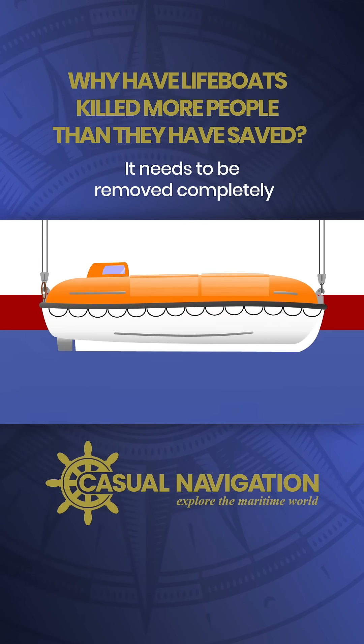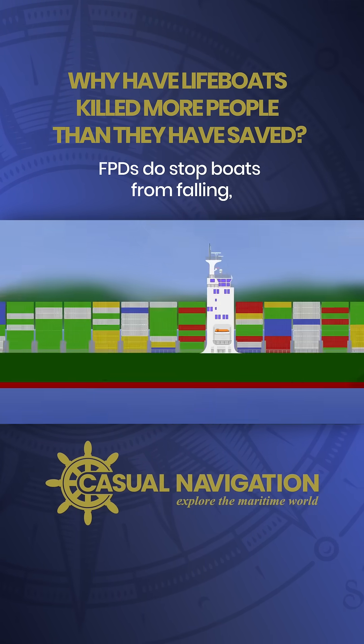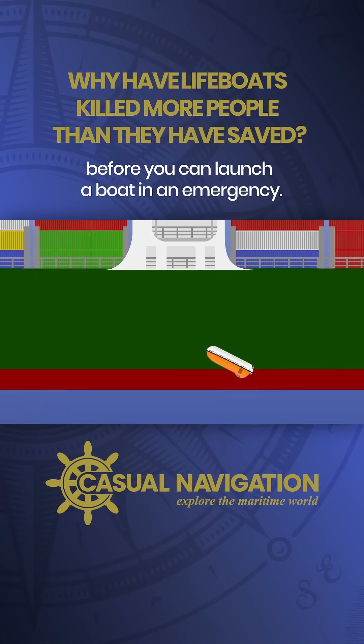It needs to be removed completely before a boat can be launched. FPDs do stop boats from falling, but they add another level of action that's needed before you can launch a boat in an emergency.